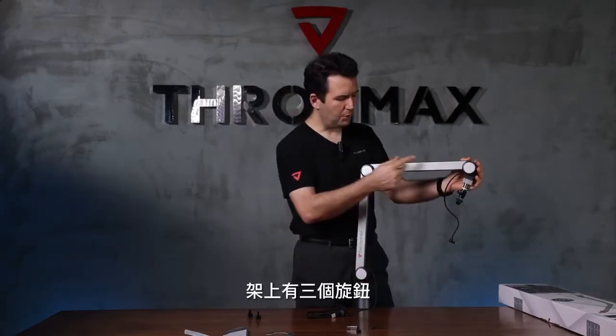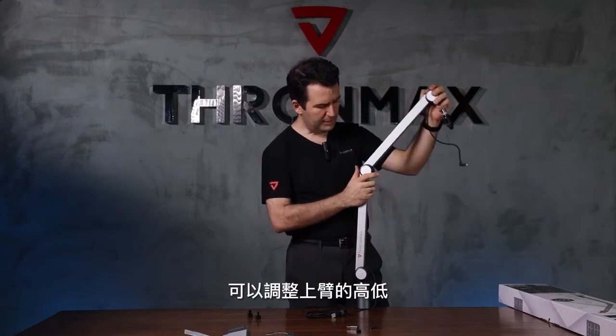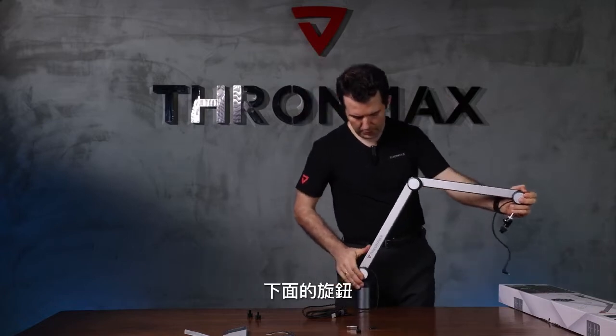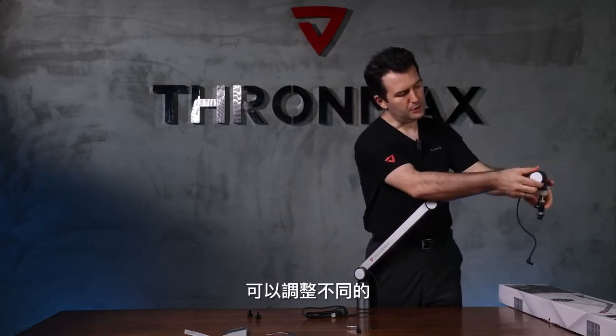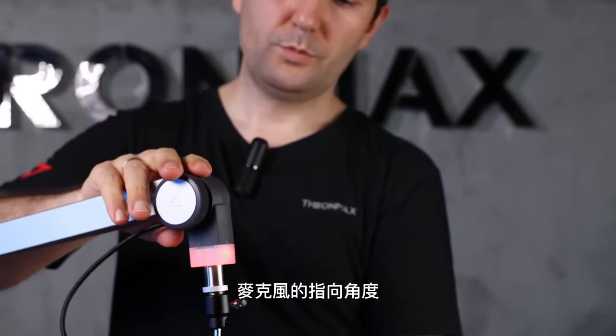There are three knobs. You can adjust the tightening for the boom arm. The center one lets you adjust the angle up and down, and then you can fix it in place. The bottom one lets you fix the boom arm in a straight position. And the final one on the top helps you adjust the microphone to different angles, all the way up and down.